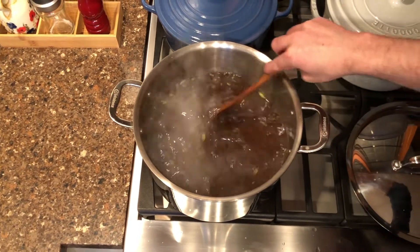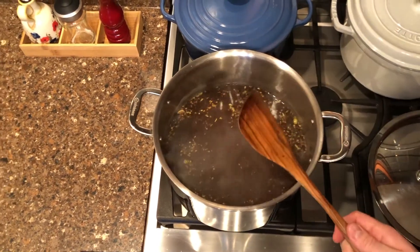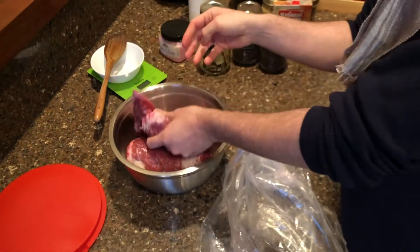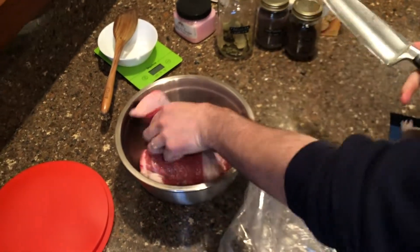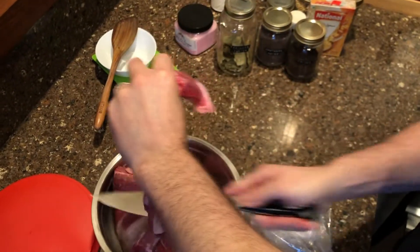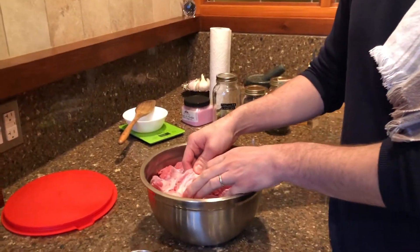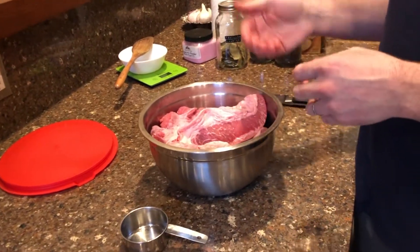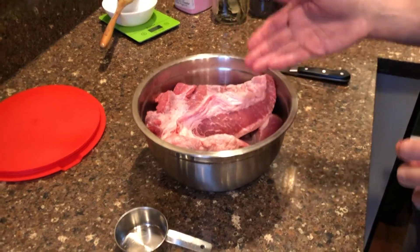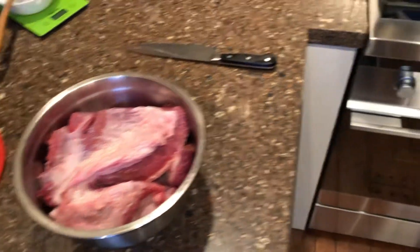Once it starts to boil we're going to cut the heat. While we wait for this, let's look at our meat. Here we have a piece of brisket — it's about six pounds — and we're going to put it in this pot. It's quite a large piece, so we'll cut it into three pieces. You can see there's lots of fat on the brisket; we're not going to take it off right now. We're going to cook it with the fat, and later people can choose a fattier cut if they want.